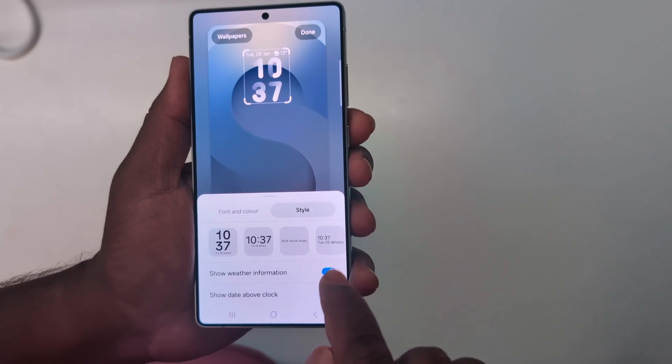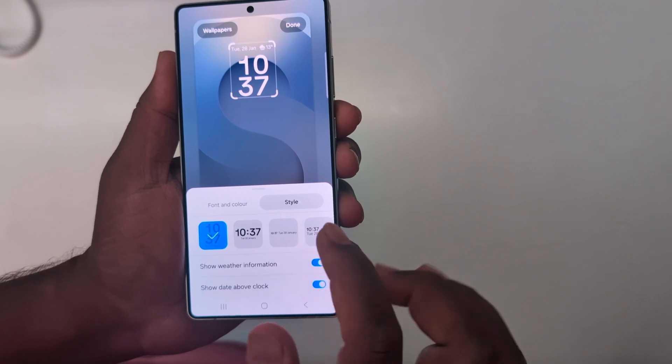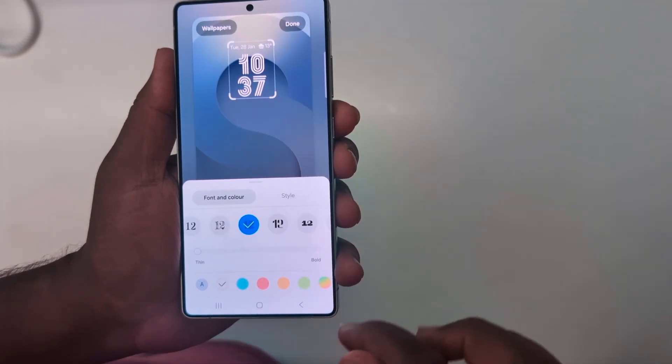This is the customization for clock style. You can also change the font color — note that not all styles support the font color option. Select a style and you can see the change font color option. Select your clock font here.